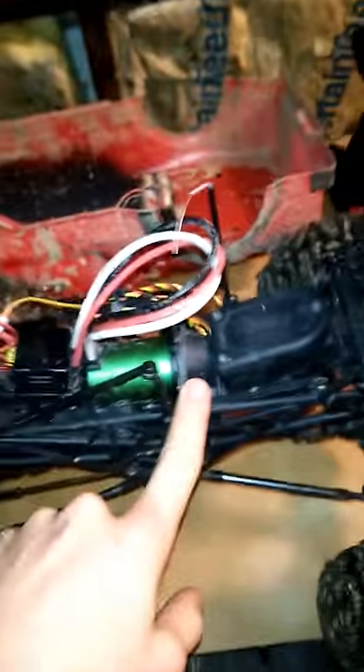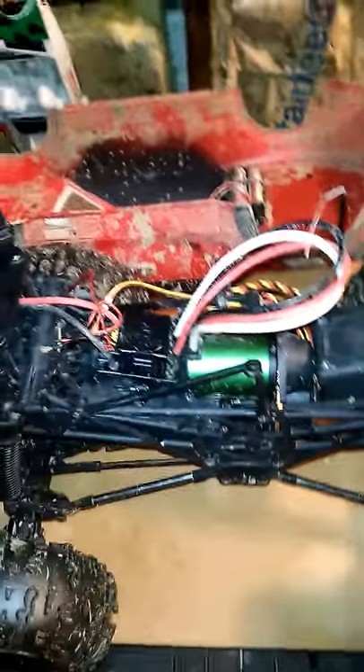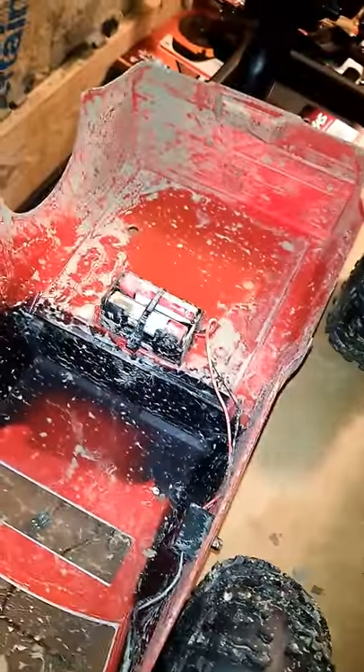The only problem is we're running stock gears — 21 tooth, 90 on the spur gear — and the ESC is overheating. So what we did is put this on here. As you can see our setup, we've been doing some mud riding, and we have it going to a harness to a little battery pack with the Onyx batteries.